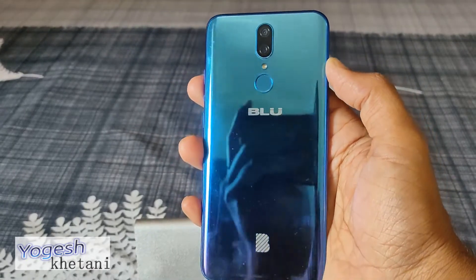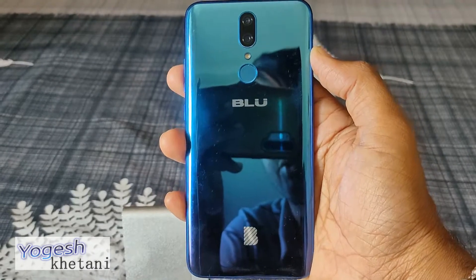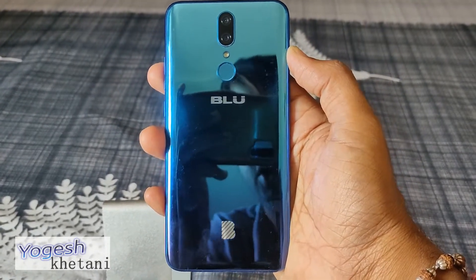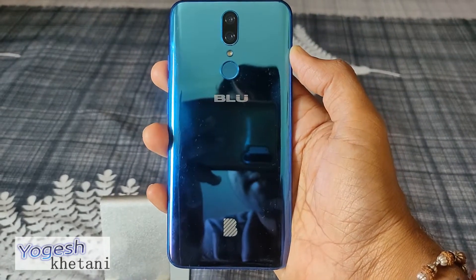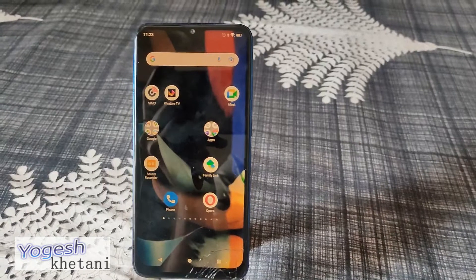Here we have a Blue cell phone, this is the Blue G9. In this video I'll be showing you how you can enable Wi-Fi tethering, Wi-Fi hotspot, or share mobile data on your device.